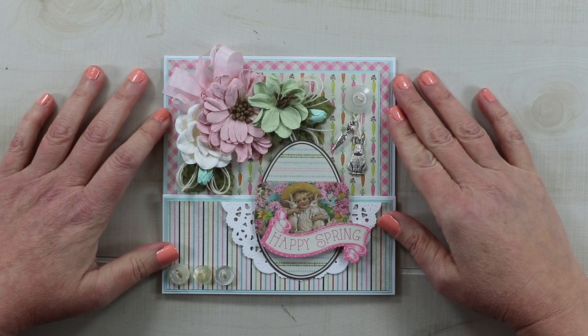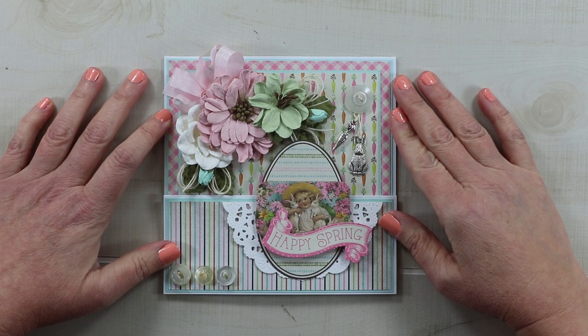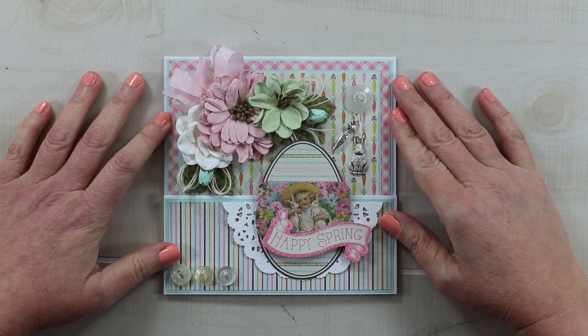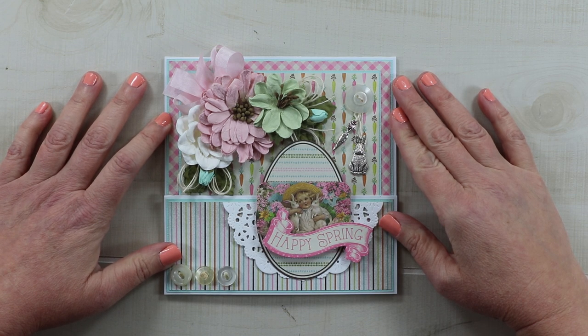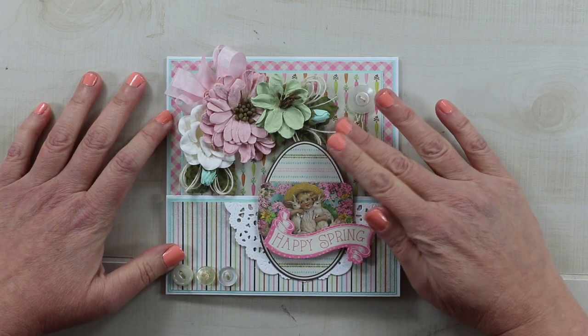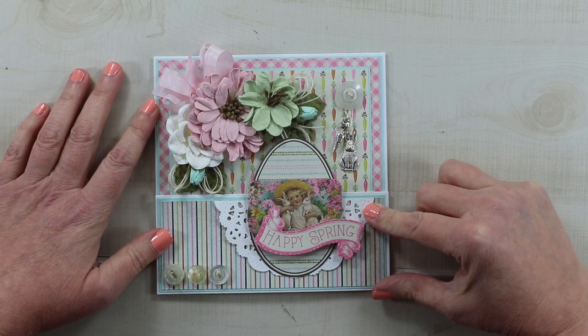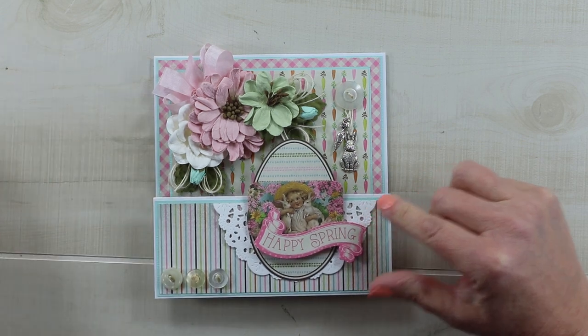Hello friends and welcome back. This is Ginny from Polly's Paper Studio. I do realize that it is early for Easter projects, however I have decided today that I am no longer participating in winter so I am moving right on into spring. This card is created with the new Cottontail collection from Authentic Paper.